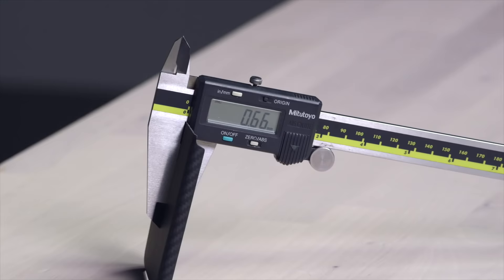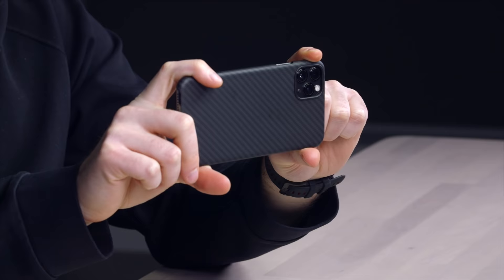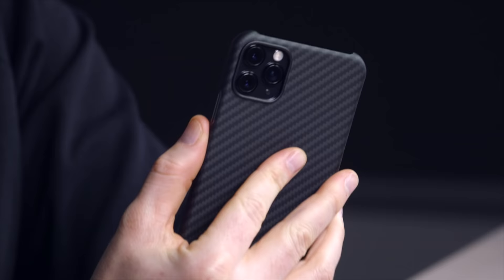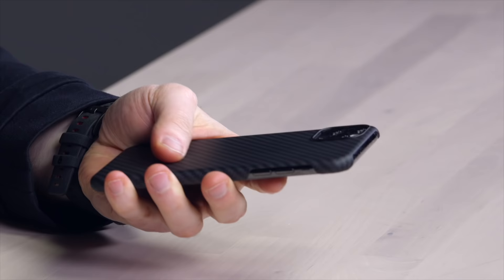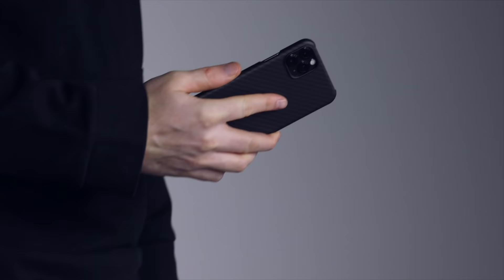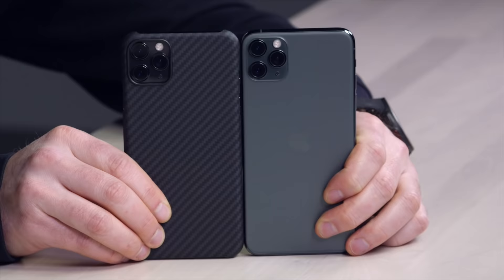A phone case should be thin — really thin. And it should also be light. You should barely notice that it's on there. Your phone should still work the way it worked before you put the case on it. And you should still be able to charge it however you want, including wireless charging. The texture should find a way to be both smooth and grippy, so it can exit your pocket only when you want it to and not slip onto the ground like these glass devices we've all got right now.